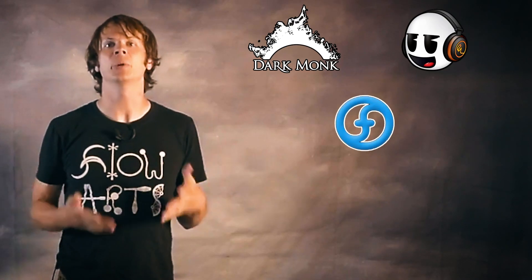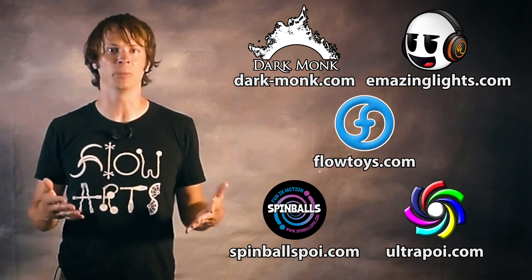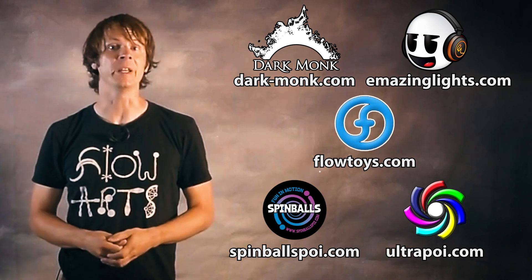Before we dive in, I just want to take a moment to give a shout out to the friends of the channel. Big thanks to Dark Monk, Emazing Lights, Float Toys, Spinballs, and Ultra Poi for helping to make the videos on this channel possible. You can visit them all on the web by following the links down in the description of this video.